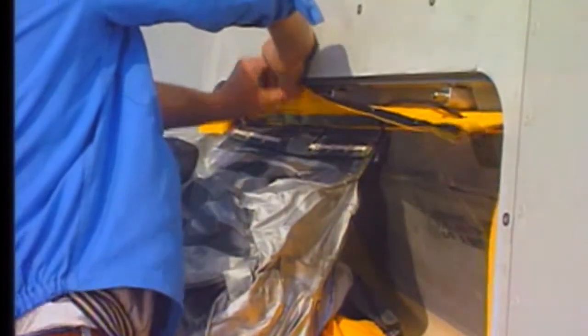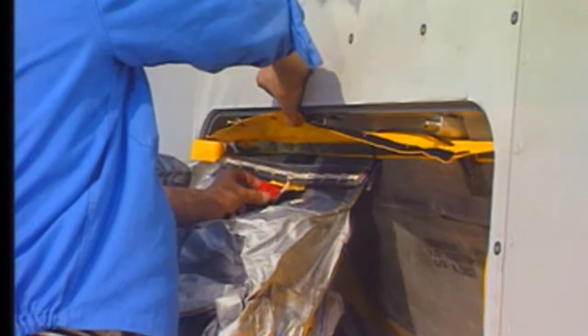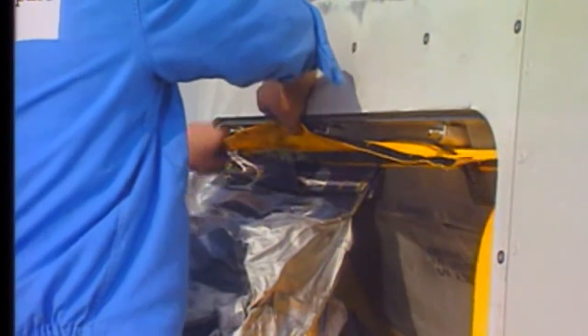To release the top girt bar assembly, support the slide and open the girt flap. Remove the girt release handle and pull it. Undo the laces.